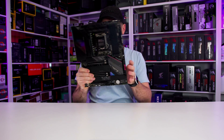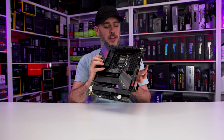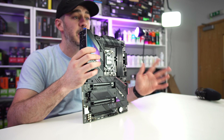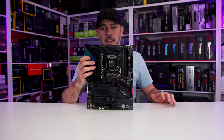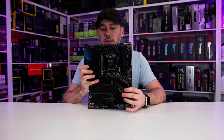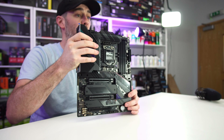First things first, I'm going to note one thing - it's heavy, like really heavy, but mainly up in this area. I'm guessing it's mainly the heatsinks to keep the power delivery cool. Speaking of power delivery, it's 14 plus 2 phases, which is actually the same as the Z490. It has the 8 plus 4 pin Pro Cool 2 power connectors, same as the Z490 - and yes, the name still very much sucks. There is a large heatsink to cover the VRM, which merges into the I/O, and that's where I can feel the heavy weight is.